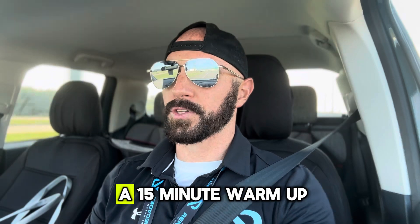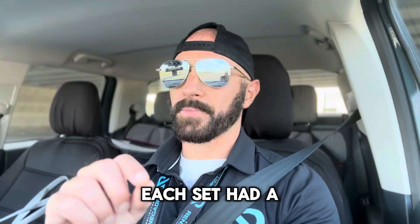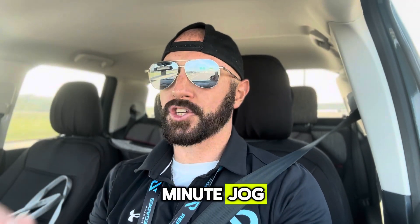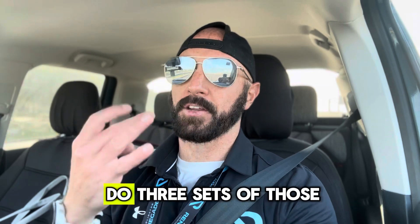The workout today was a 15-minute warm-up, and then it was 3 different sets. Each set had a 20-second sprint followed by a 1-minute jog, and you would do that 6 times. Then there was a 3-minute rest in between each set, and I did 3 sets of those.